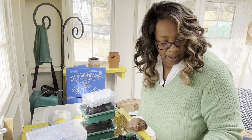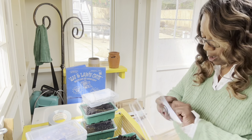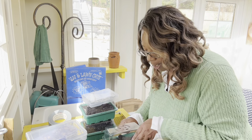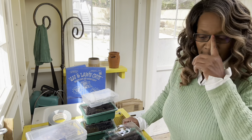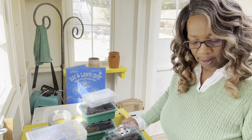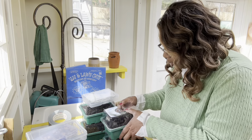Some lupine going in now. I probably won't water much because the soil is moist, and it's supposed to rain this week, so I'm not going to worry too much about it.